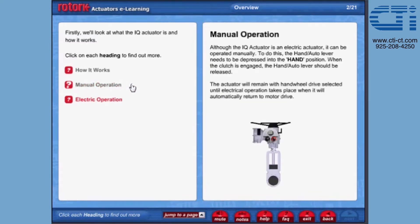Manual operation. Although the IQ actuator is an electric actuator, it can be operated manually. To do this, the hand auto lever needs to be depressed into the hand position. When the clutch is engaged, the hand auto lever should be released. The actuator will remain with hand wheel drive selected until electrical operation takes place, when it will automatically return to motor drive.